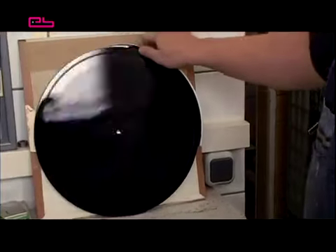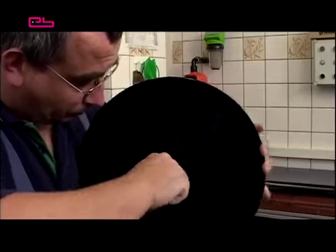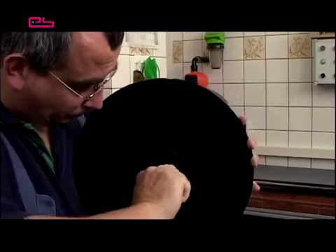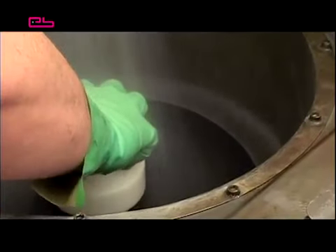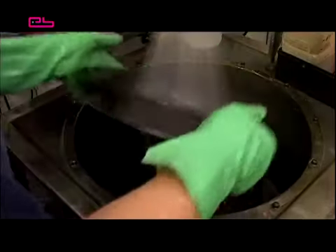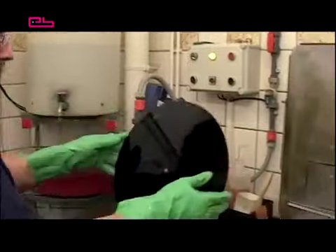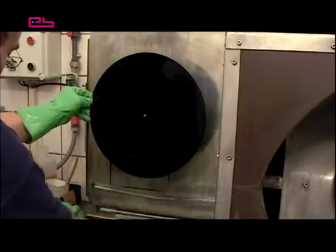Electroplating is the first stop at the pressing plant. The foil is brought here from the cutting studio to be prepared for electroplating. To improve contact and conductivity, a piece of foil is removed from the back around the centre hole. Afterwards, the central area of the disc is roughened so the label won't tear or slip during pressing later on. Then the foil is rinsed with demineralised or deionised water. Rinsing is very important to remove unwanted residues and other substances from the foil.